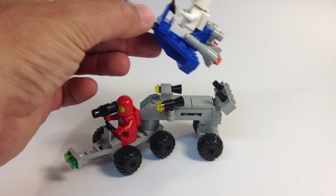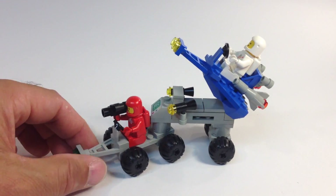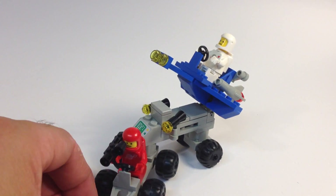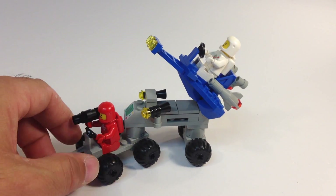It actually uses some Technic pins to hold them — or axles, actually. Bricks and axles. And it's got a little articulated feature there using a turntable.